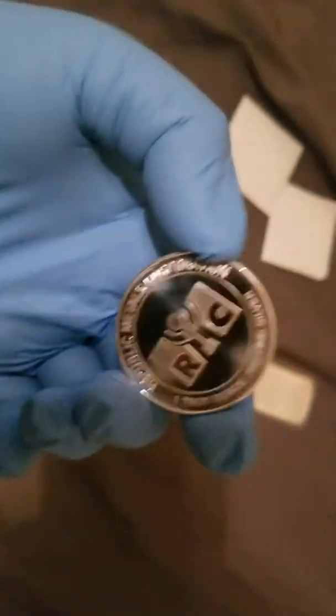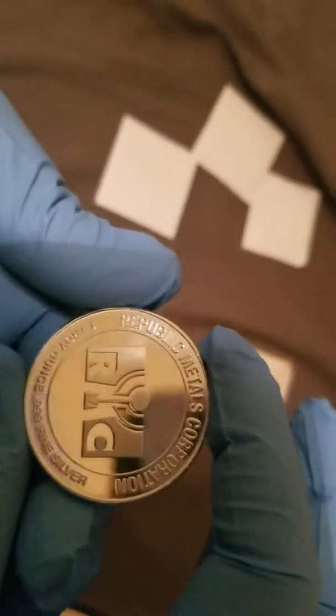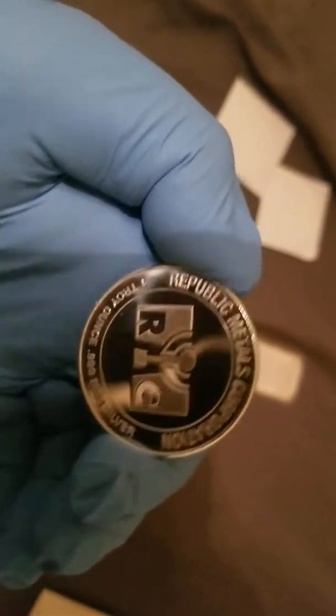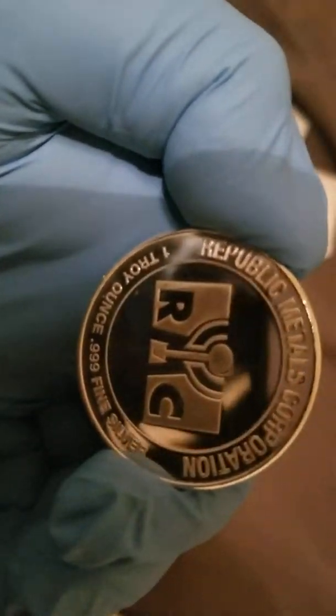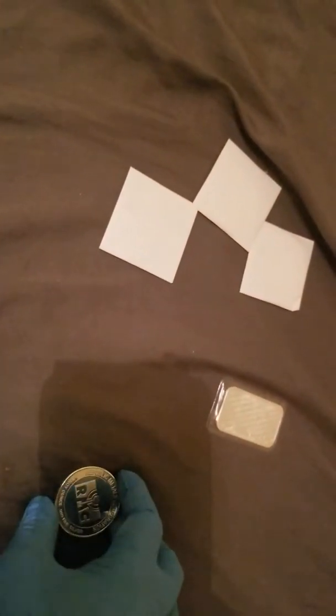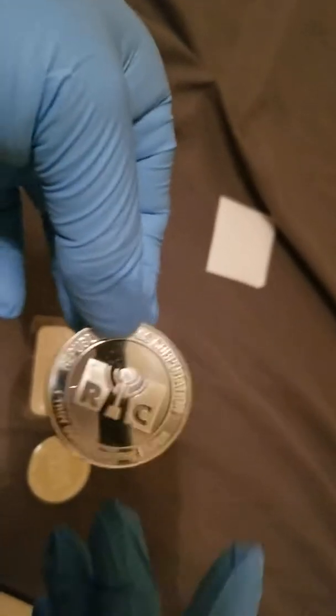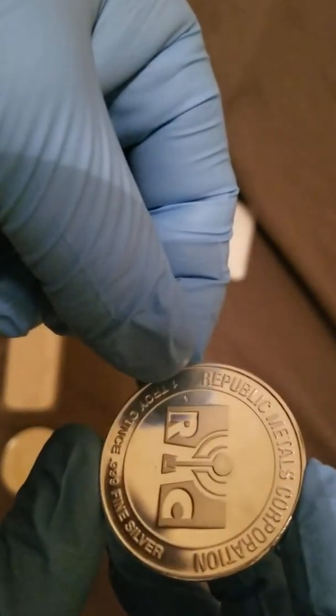Here we have a generic round — as you can see it is very, very shiny. From Republic Metals, 1 troy ounce fine silver. Silvertown generic bar. Not too bad, this is piece number two. Another generic round, Republic Metals.